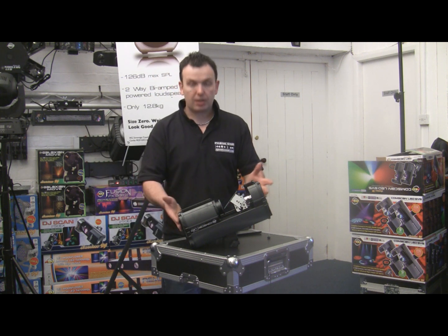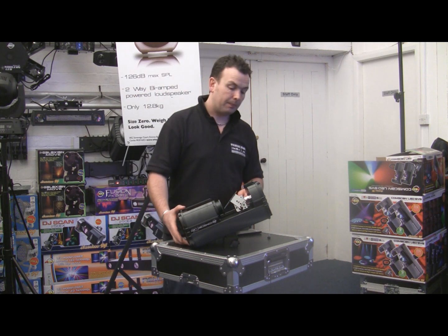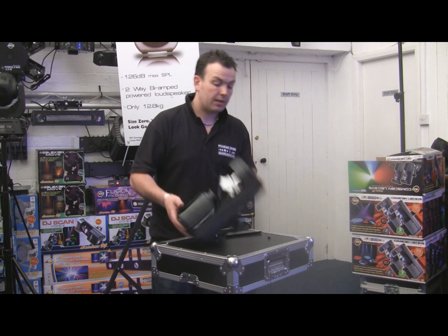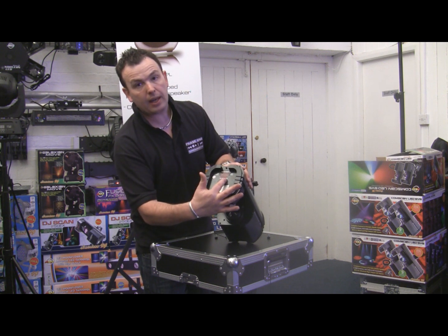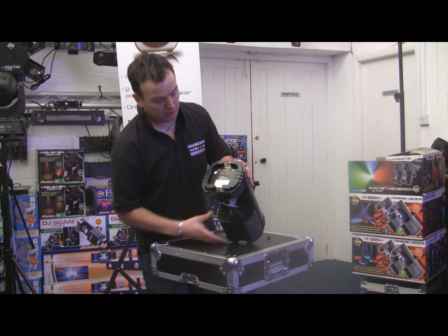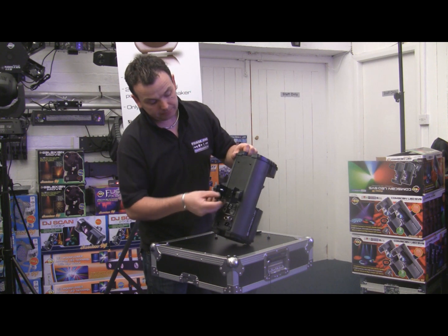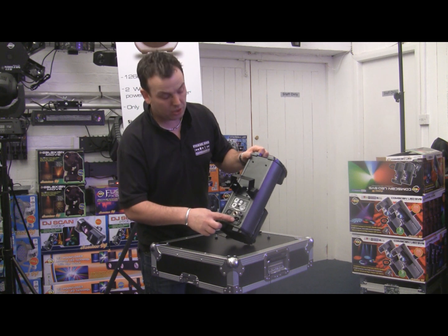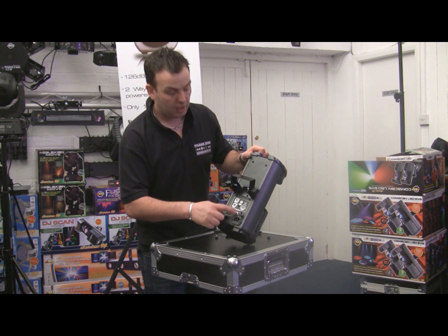I'm going to let you have a closer look at this. You can see how small and compact it is. It's being powered by an LED. It's got nice smooth stepper motors on there. It's DMX. Coming to the top, we've got the panel where you can access all the different parts of the menu. Coming to the back of the unit, we've got a hanging bracket, DMX out and in, an IEC socket to plug the electric in, and a UC3 input.